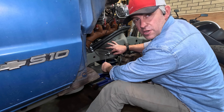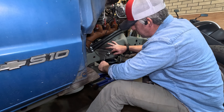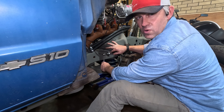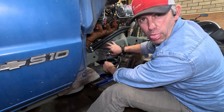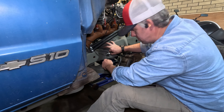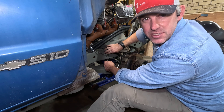You know, when you film yourself, you learn some things about yourself as well. And I don't know if you noticed, but during that whole wiring harness video I kept sticking my tongue out like a freaking lizard. So now I can't not think about it as I'm filming myself right now.